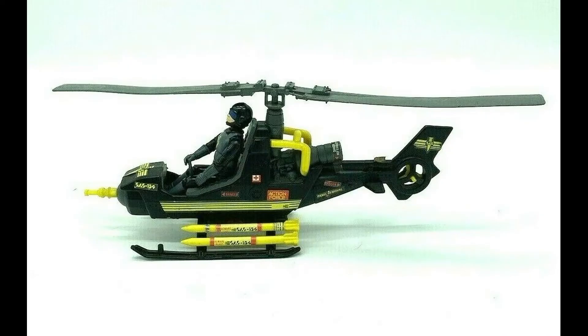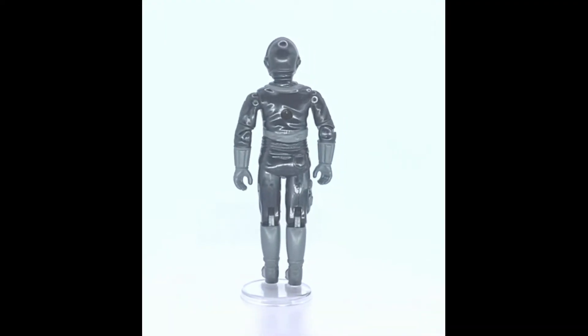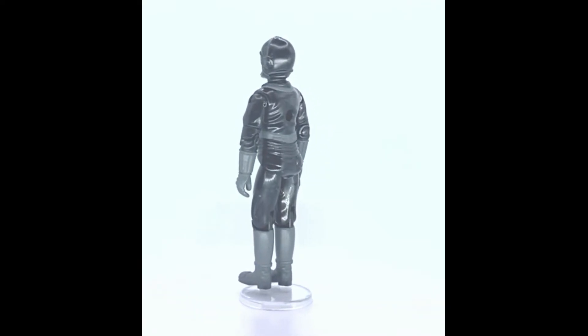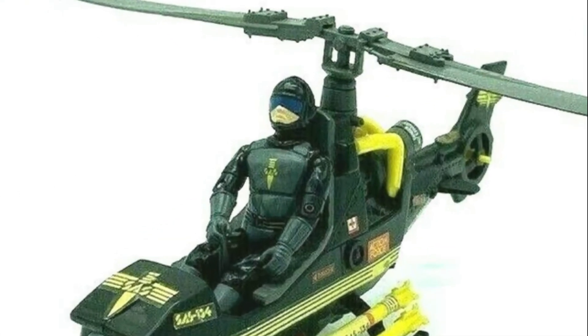Blades was fully articulated with head movement, joint movement on the elbows, arm movement, waist movement, and legs and knee movement. He has a moulded helmet and visor, and despite being a repaint of Tripwire who was a minesweeper, the helmet and visor actually works well since Blades was a helicopter pilot and would have had a similar mask on his face.